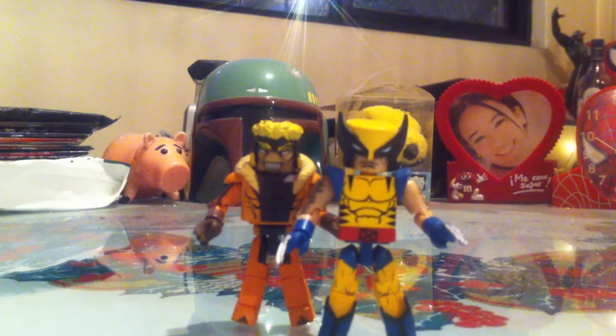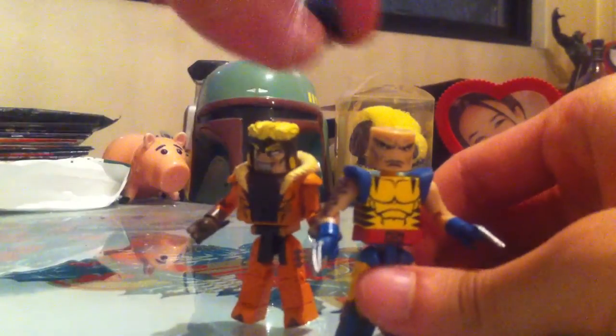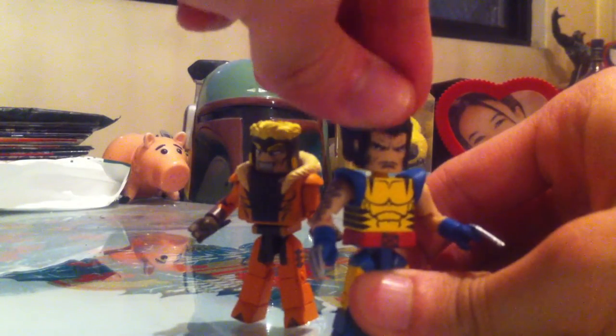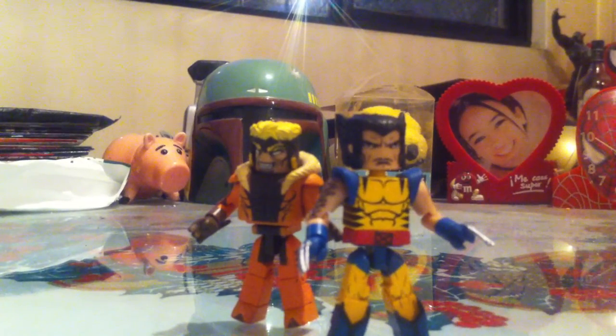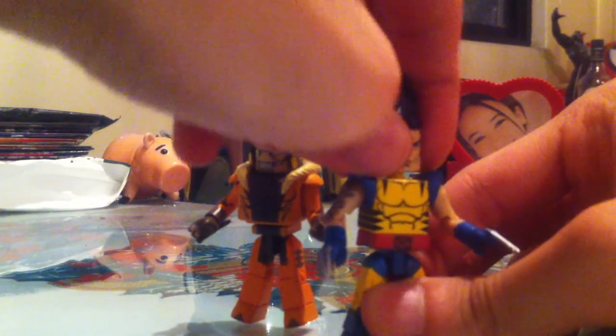Accessory-wise, he comes with the same clear display stand and a hairpiece, so if you wanted, you could remove Wolverine's mask and put on Logan's hairdo. We've seen this hairdo a couple of times before — for example, in the Age of Ultron Wolverine Minimate, and the Marvel Now Wolverine's got the same hairdo. So it's a very nice addition if you don't want to pose your Wolverine masked.